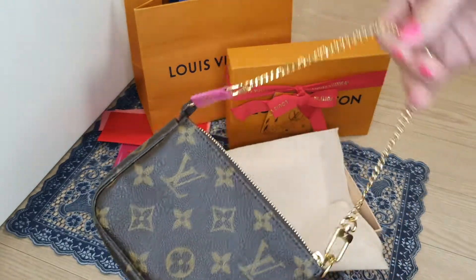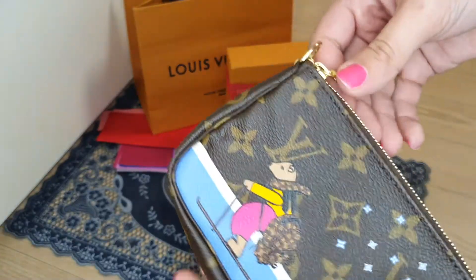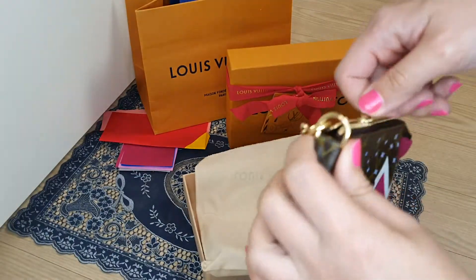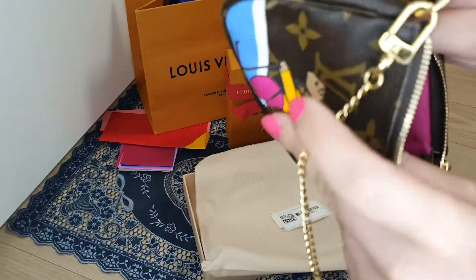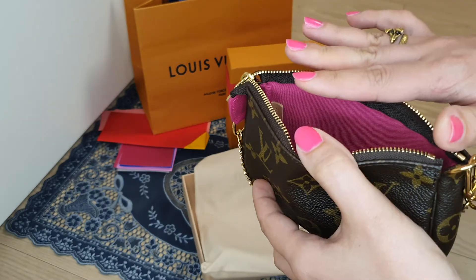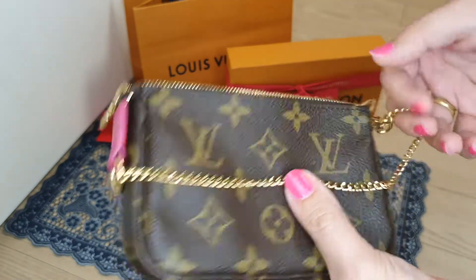I just saw it in new condition and decided to buy. As you can see, the hardware is absolutely new — like it was made yesterday. Let's check the interior. Here are the cards and the serial number: SF4158, which places this from 2018.